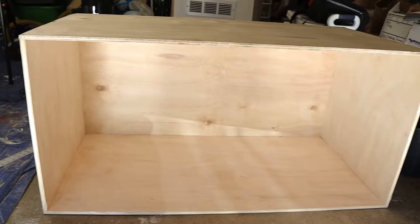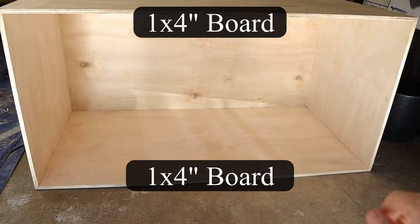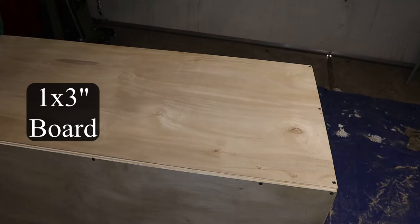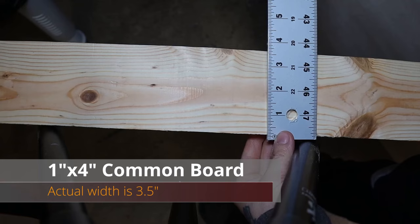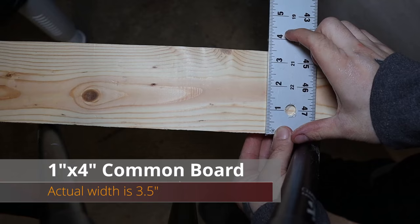Now that we got the main structure of the box built, it's time to start constructing the front panels — that's where those common boards come in. We're going to be using the 1x4s for the top and bottom and the 1x3s for the sides. It's kind of weird with boards: they're never the actual width they say they are at the store. For instance, this 1x4 is actually only 3.5 inches wide — it seems like every board is actually half an inch shorter than labeled. I know it's kind of annoying.